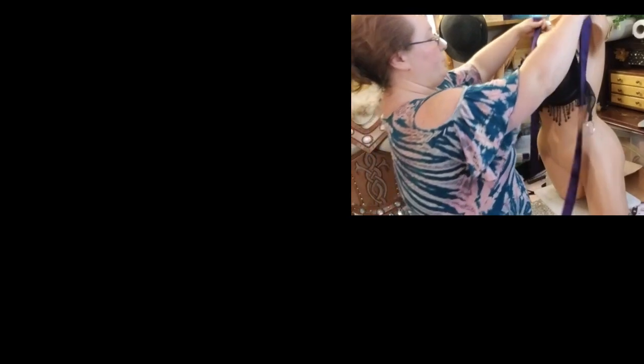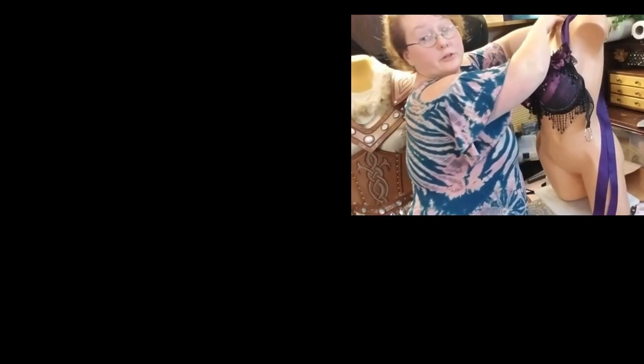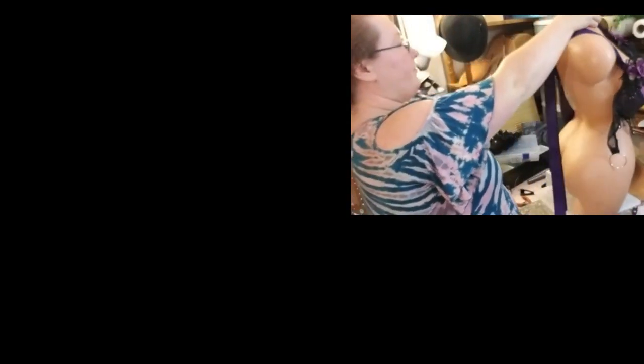The way that we're going to tie it is it goes over the bosom, over the shoulders, and we'll bring it around to the back.